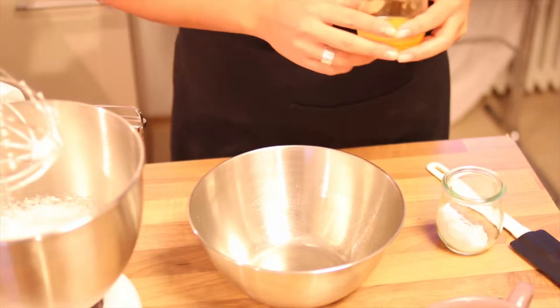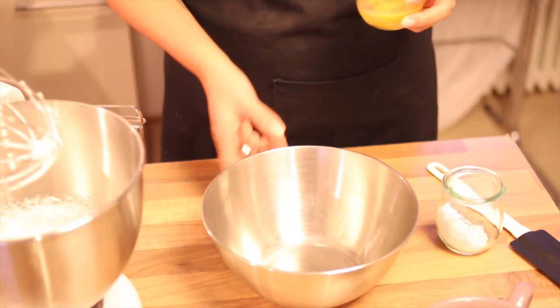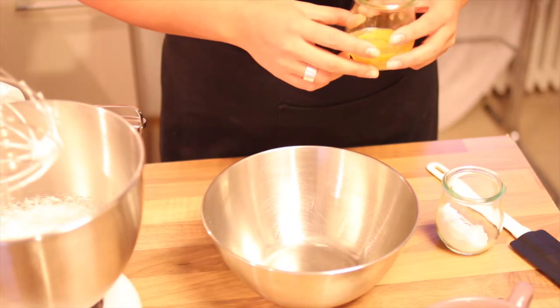Pre-heat your oven to 200 degrees. Use an extra bowl and mix the egg yolks with the remaining two thirds of sugar.